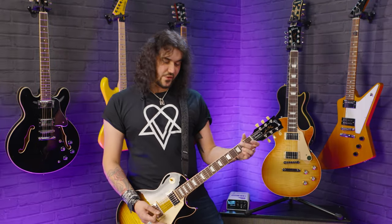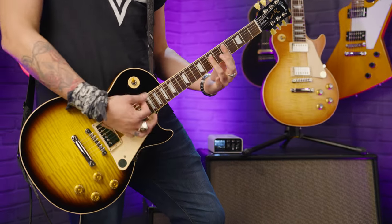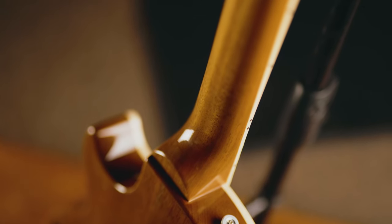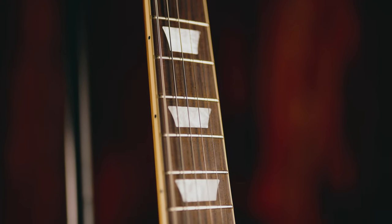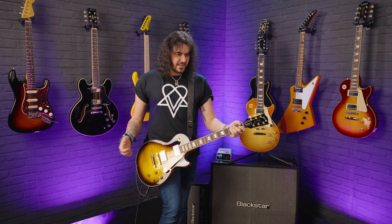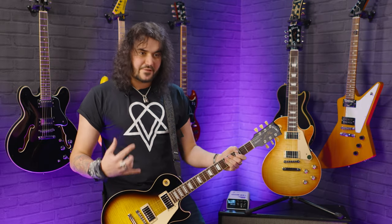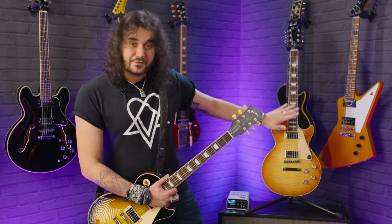Let's pick up the Les Paul Standards. The first thing you notice when you pick them up is of course the neck profile. Before you even plug it in, you feel the neck and feel how lovely it is, whether it's the 50s or the 60s. The 50s has a slightly chunkier neck - a 50s profile with more of a rounded shoulder to it. It's not too big, not like a big baseball bat Fender Tele Esquire neck - it's still a very comfortable neck. You can get some bigger necks in the custom shops which are more akin to the original 50s, but those necks aren't for everyone.